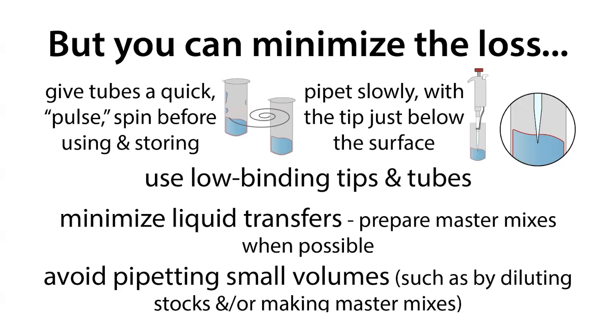Instead, you want to try to minimize the number of transfers you have to make and avoid pipetting small volumes. The fewer liquid transfers you make, the less opportunities there are to lose sample, because every time you're transferring liquid, you're going to be losing a little. In terms of pipetting small volumes, even if you lose the same drop amount each time, if you're pipetting a small volume, that one little drop can be a big proportion of your sample.